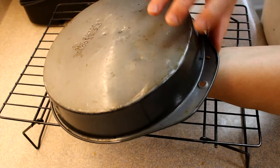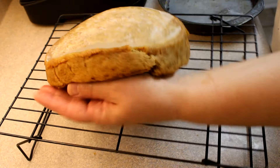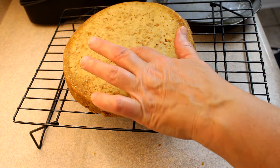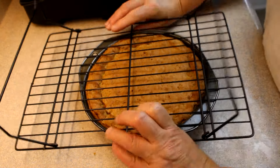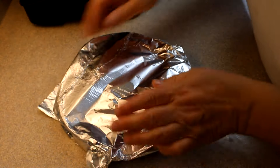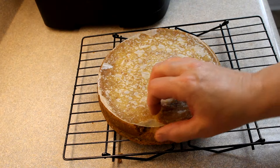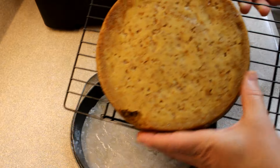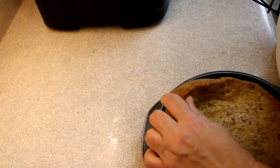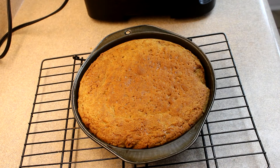I flipped it over and it didn't want to release very well, so I had to tap it a little bit and ended up breaking it slightly. When I peeled off that parchment, I realized that the bottom crust was raw — that cookie dough is raw. So I put it back in the pan, covered the top with aluminum foil to keep it from browning too much, and put it back in the air fryer for another five minutes. That crust was still not done — really soggy. So I decided to put it soggy side up back in the pan and put it back in the air fryer for another five minutes. And that did the trick — the bottom crust was finally done.